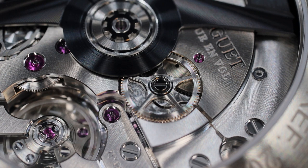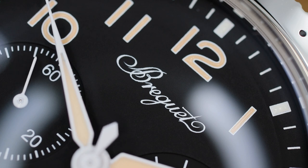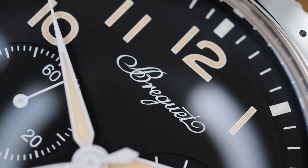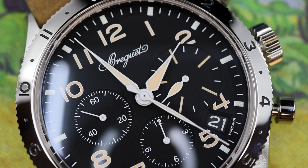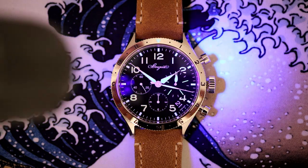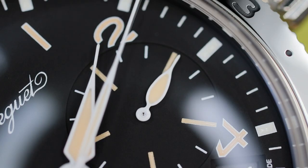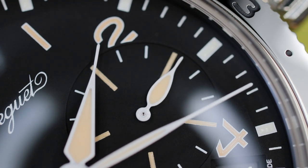Now let's look at the dial on a macro level, and this is where the military inspiration comes to the front. It is rather stark and utilitarian — there are no areas of finesse, applied markers, polishing, or anything of that sort. The elapsed minute register is enlarged and cuts into the two and four Arabic markers on the dial, though I do enjoy the wide loomed hand in this larger sub-register. The indexing here is partially loomed, and the watch really looks awesome in low-light scenarios. The loom is potent and lasts a decent amount of time.